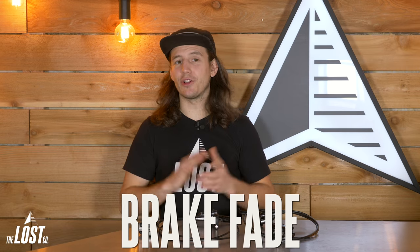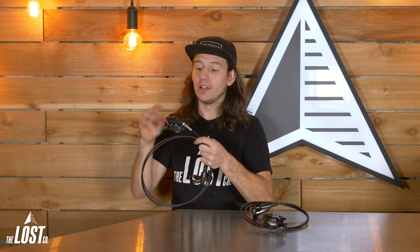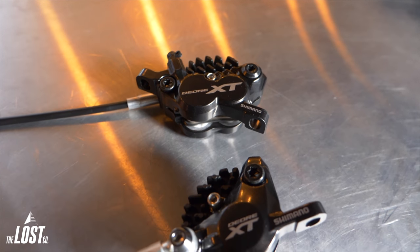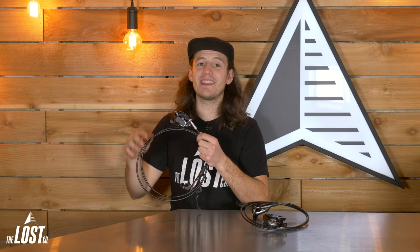Let's go over some common brake lingo. Brake fade is a term commonly used to describe a brake's loss of power while under heavy use. Four-piston caliper bodies are naturally bigger to include those extra two pistons, which means they also carry more fluid inside. More physical material and more fluid means these things shed heat much better than a smaller two-piston caliper, don't get as hot on descents, and have less brake fade.